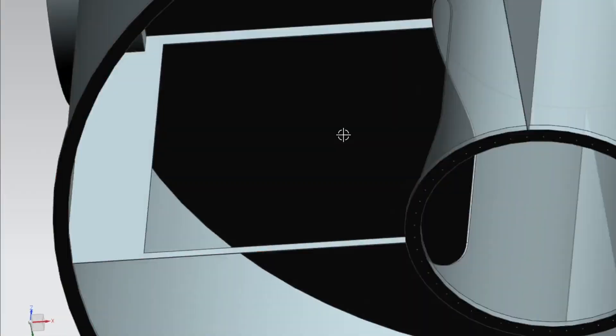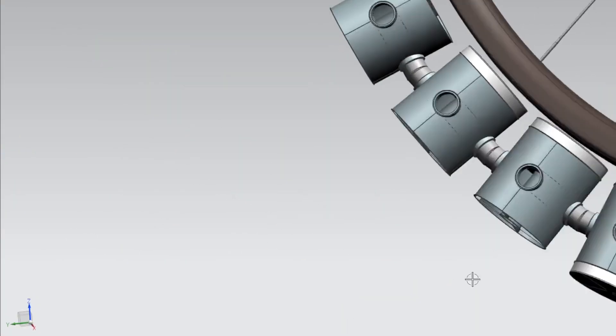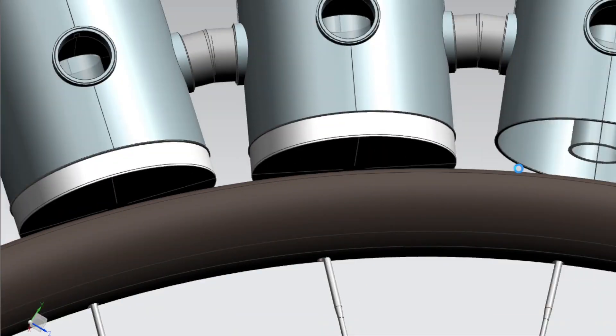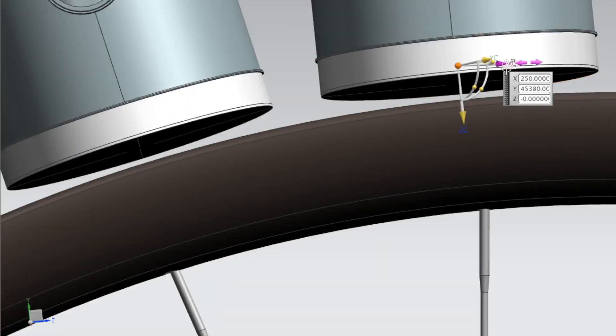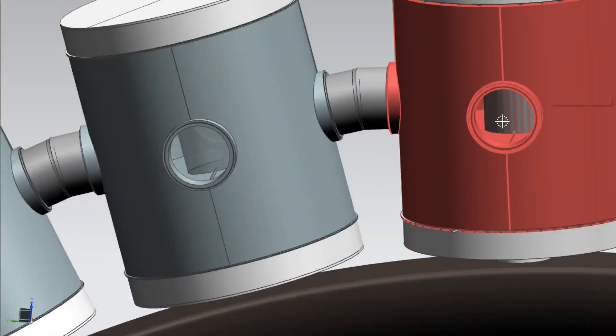Step 3: design the station's structural components. With the habitat modules designed, it's time to move on to the structural components. This includes the main body of the station, the rotating ring, and the support structure. The main body will house the support structure and provide a stable base for the rotating ring, which is the key component that generates the artificial gravity.